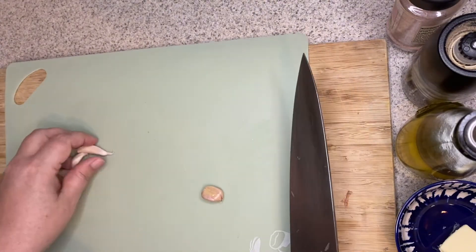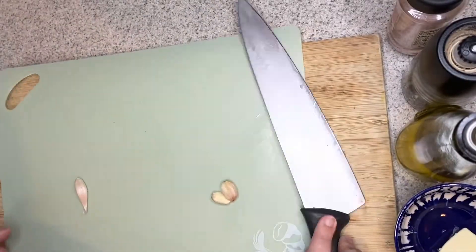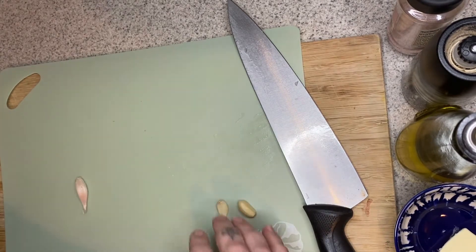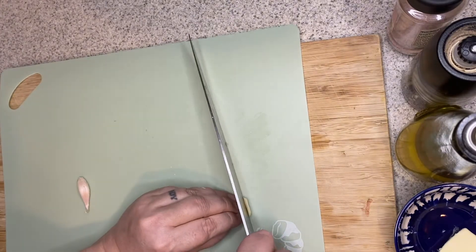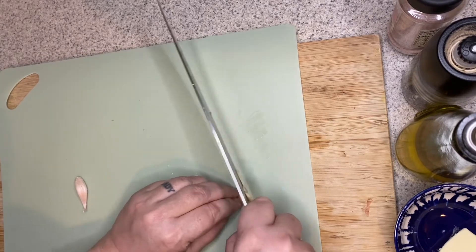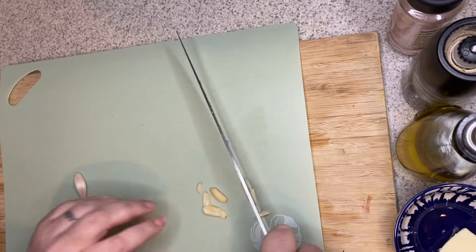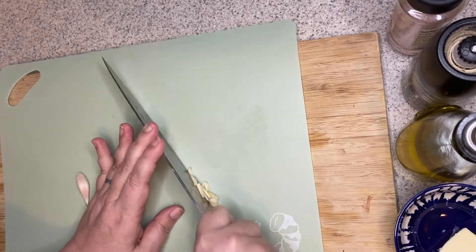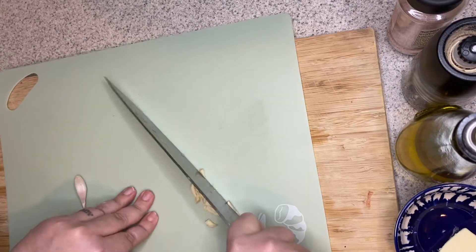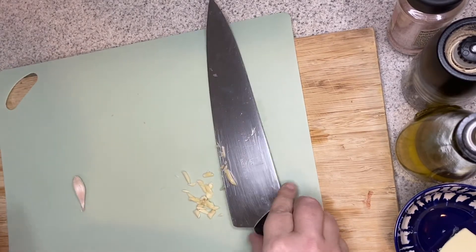Next, we're going to go ahead and mince all of our garlic cloves. As a reminder, you take the heel of your knife and you're going to smash down like so, so you can get that peel off pretty easy. And then you just cut it into thin strips, then start mincing along — just chopping. You can peel all your garlic cloves first and then just keep doing the rocking back and forth motion until your garlic cloves are nice and small. Do this with all the garlic cloves.